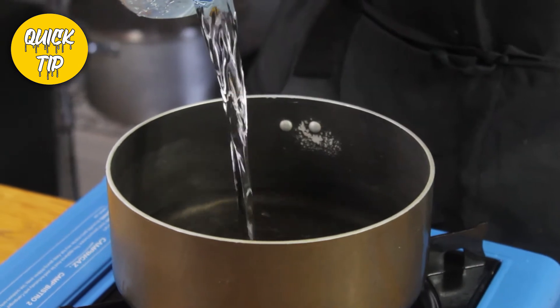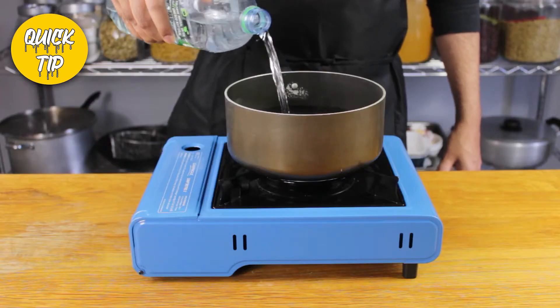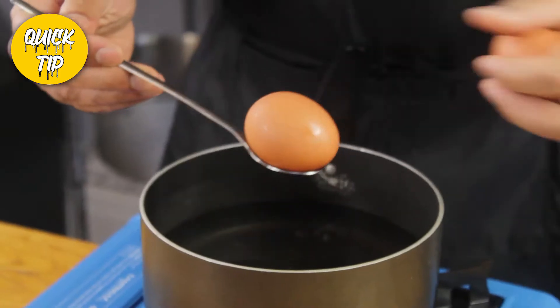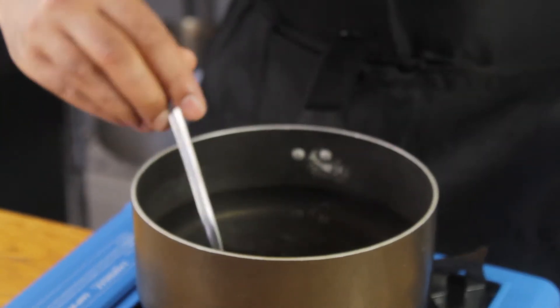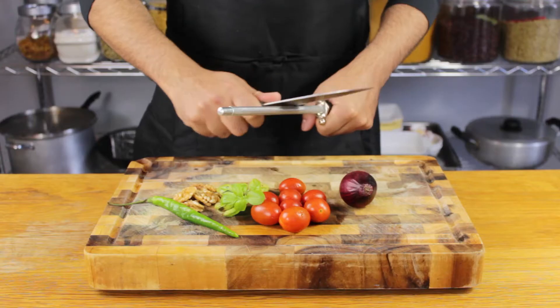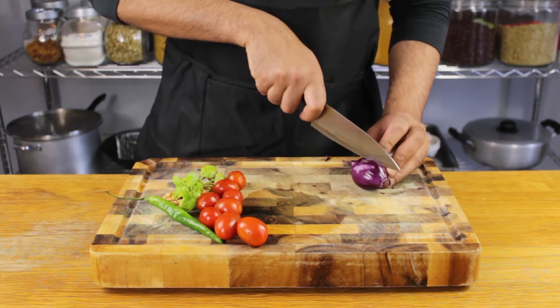Quick tip: when boiling eggs, always make sure to add the eggs to cold water and bring the water up to the boil. If you add the eggs to hot or boiling water, they will crack while cooking and part of the egg whites will seep into the water — this has happened to us all and it's never pleasant.